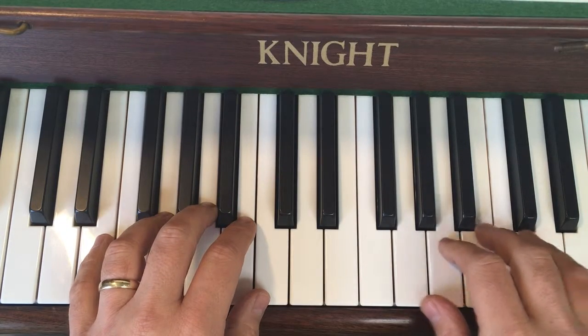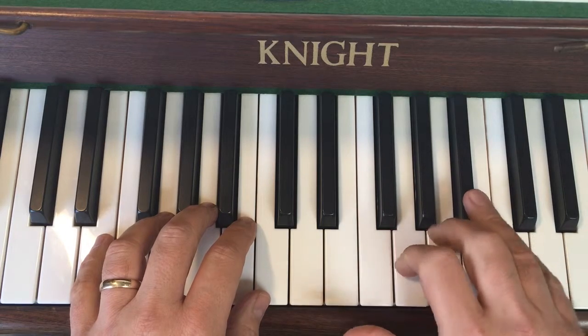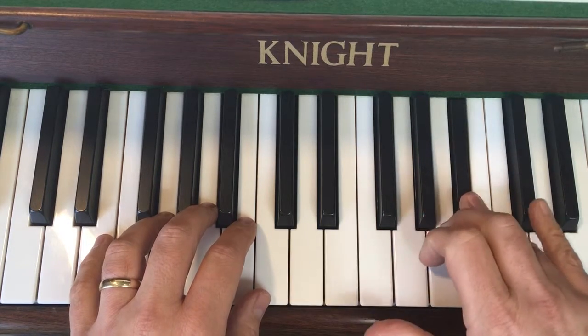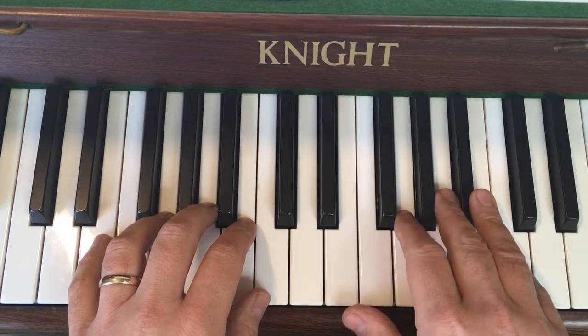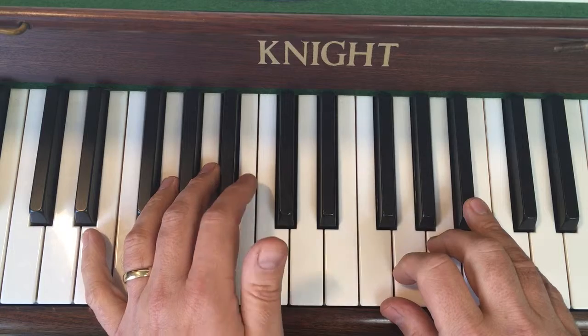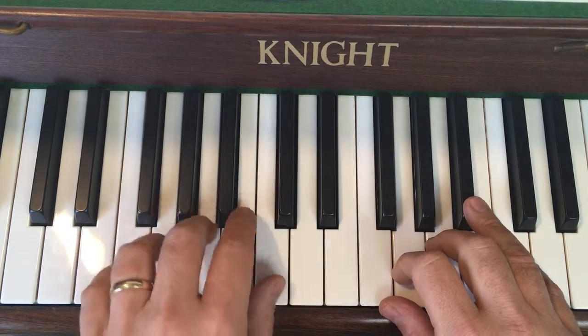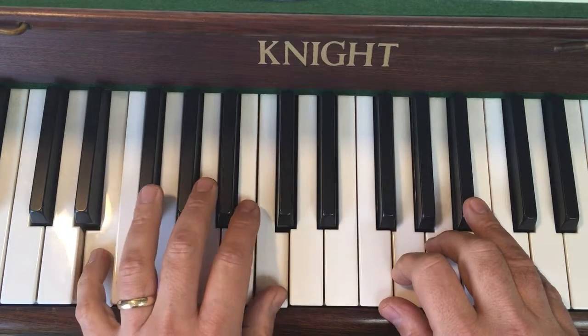Now for the last section, bring your right hand down, little finger onto the C, and you've got a B-flat here. It's a slightly different melody for the end. And under that we've got a chord that goes under that phrase — thumb on C, little finger a sixth below, so not a fifth, a sixth, slightly stretched out onto that.